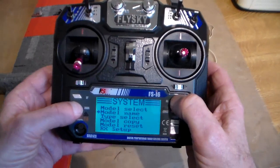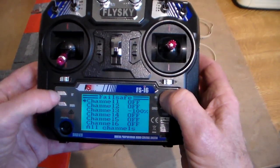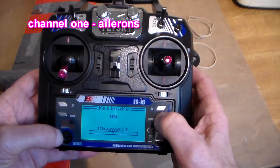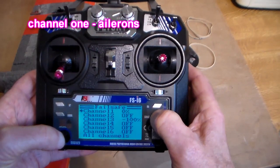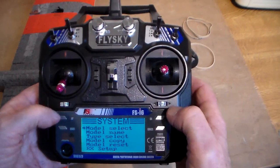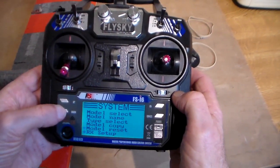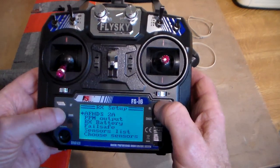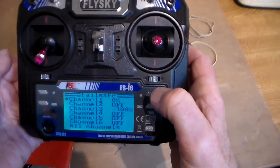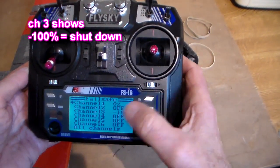Back into that menu, down to receiver setup, down to failsafe. This time we want channel 1, which is ailerons. Turn it on, and cancel out. Go back in, down to receiver setup, down to failsafe. It's still showing minus 100 percent on channel 3 — in other words, close down on throttle.